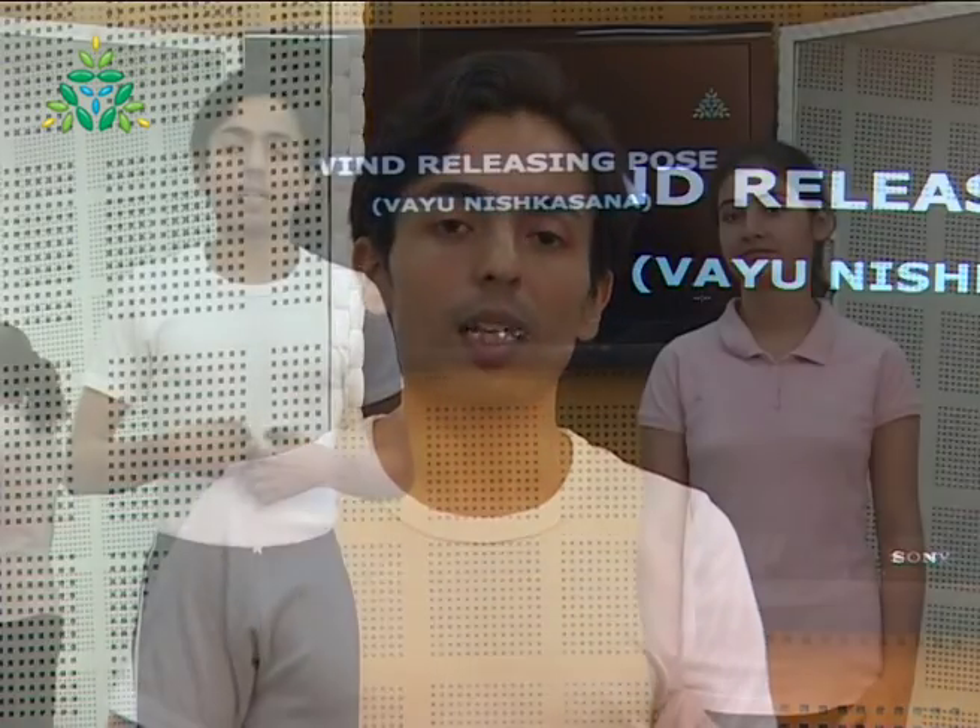Wind release pose — Vayu Nishkasana Asana. Vayu means wind, nishkasana is elimination or release, and asana is the pose — a pose where we try to release and move the wind. There are five different major vayus in the body, each with a different specific movement and direction. We focus towards the lower abdominal region below the chest. The vayu present here — the apana — moves downwards, and this downward movement is facilitated with this asana. Flexibility of the pelvis and thighs is very important.